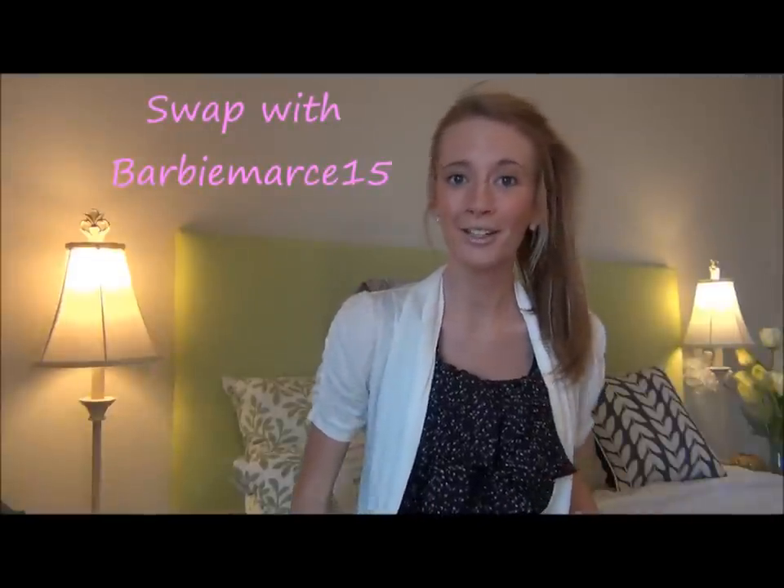Hey everyone! So today I am here to open a box with you. I just did a swap with Marcella — that's her name. She does videos also here on YouTube. I will link her in the description box below, and I'll link the video of her opening what I sent her as soon as it's up. So go check her out. She's really awesome — definitely check her out, she's got some great videos.